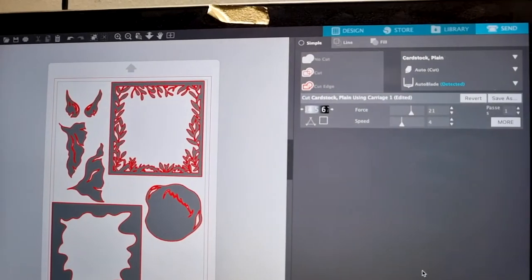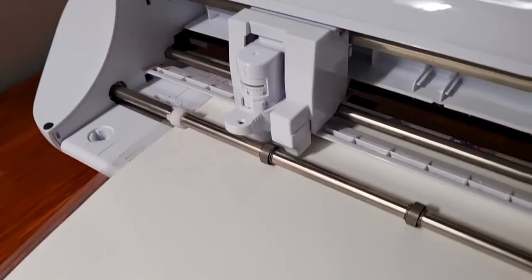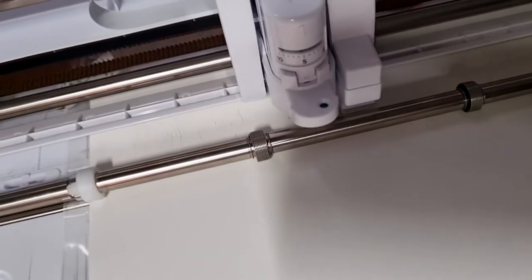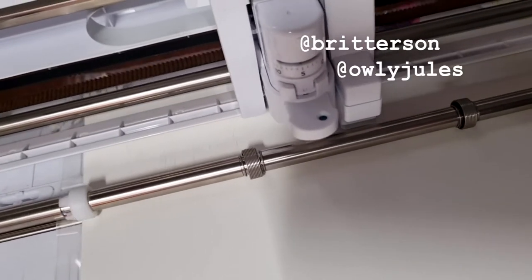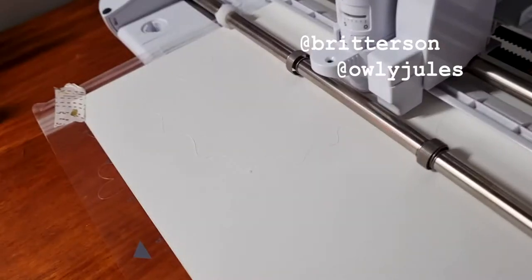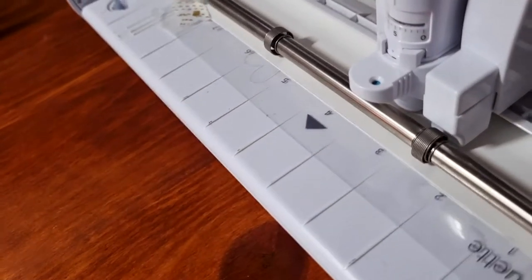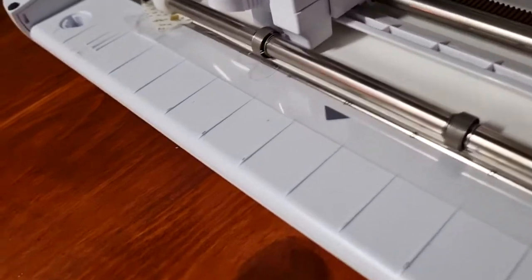Hi guys, how are you? Welcome to this week's video. In this week's video I'm going to be using these two washis you just saw. The two flower ones are by Brit Wilson and the one with ghosts and gold washi is by Aholi Junes. I'll write it down and I'll leave the links to them down below.